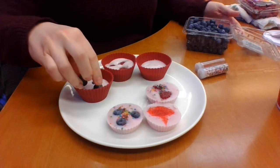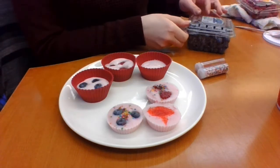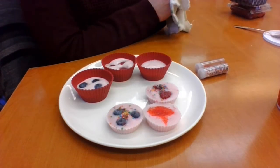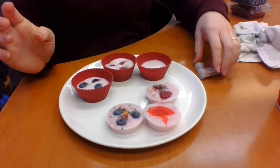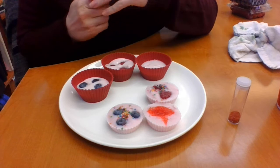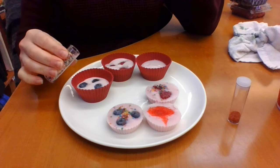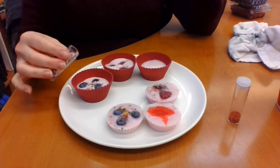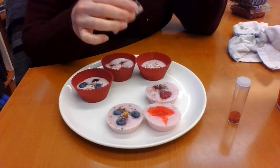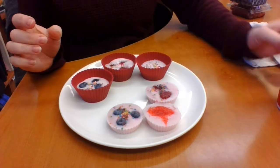I tried to free-pour the sprinkles into the shape of a heart for Valentine's Day and it did not go well! So I'm only putting fruit in mine and then some sprinkles on top — because who doesn't love sprinkles? You can put other things in there too, like granola or coconut, whatever you want. I just liked the fresh fruit, and the sprinkles are fun.